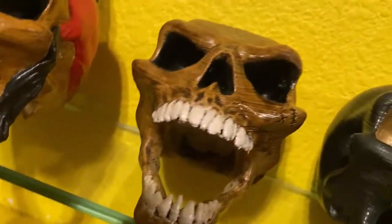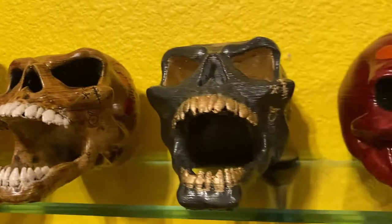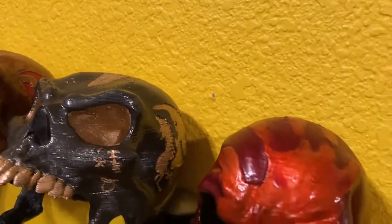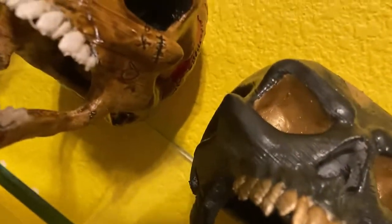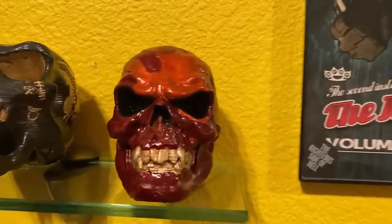The one next to it — kind of hard to get a good view from where I'm at — is the Ivan skull. It's got the phoenix tattoo on the side of the head, the scar tattoo on that side, and I think the cobra tattoo as well. The other one next to it is pretty much the same thing just in a different color. The last one is kind of just a custom mini skull — nothing fancy, it's got a handprint on it, really well done. You can kind of get a better view of the phoenix tattoo on the right there.